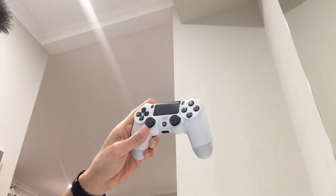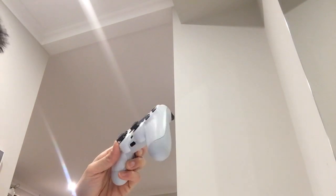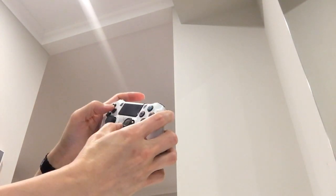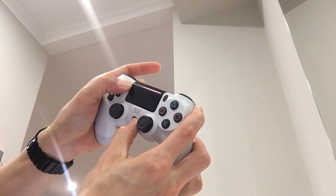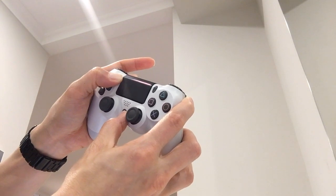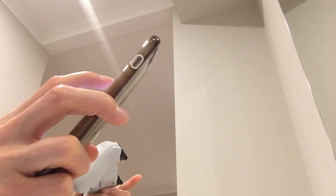I'm going to connect the PlayStation 4 controller to the iPhone. What you do is hold down the power button, the PlayStation button, and the share button at the same time. Hold it down and it will appear magically in your Bluetooth settings, then you just click pair. Mine's already connected, but you can connect it like any other Bluetooth device.